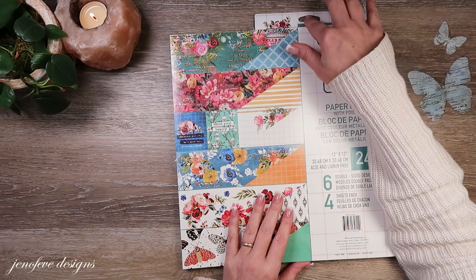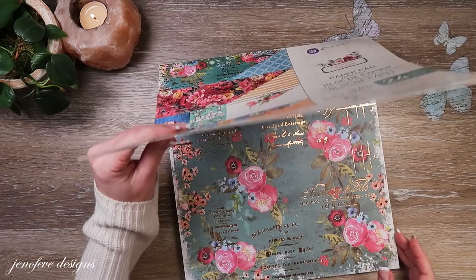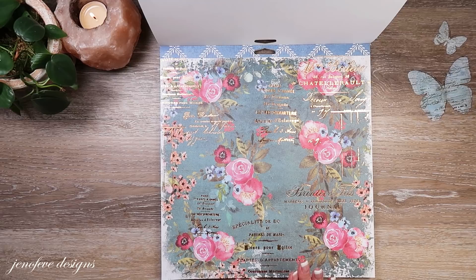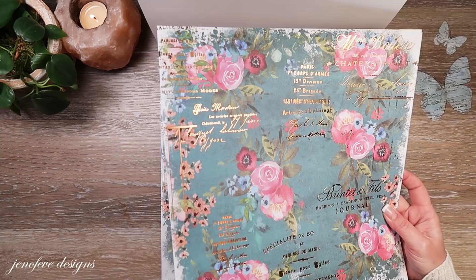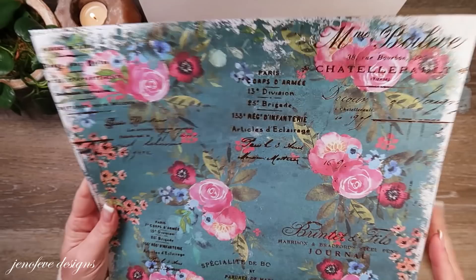This paper collection is called the Painted Floral. It's brand new and this is the 12 by 12 paper pad. It's got foil on it. This page right here is my favorite — I bought extras, both single sheets, and both the paper pad and the single sheets have foil on them.